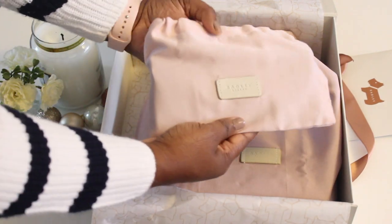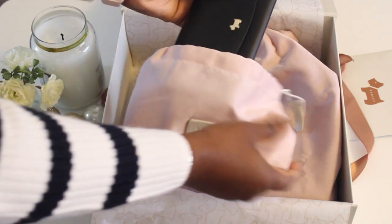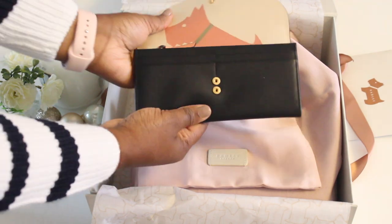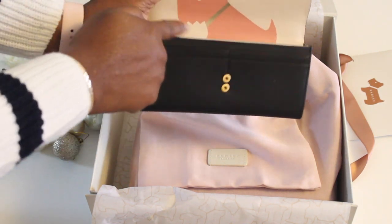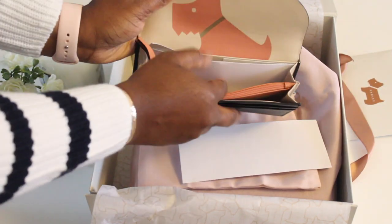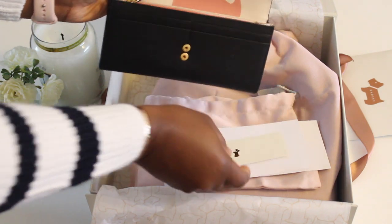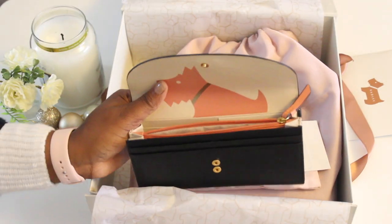We have this lovely pink dust bag. This is the Saxon Road wallet, and it's so beautiful. It's got the Radley dog on it, two poppers, and card slots for you to put your cards in. It also has a tag and the coin compartment, which also has the Radley dog pattern in there.